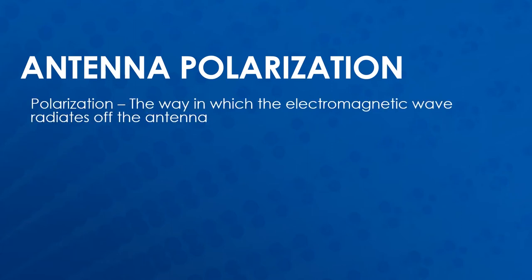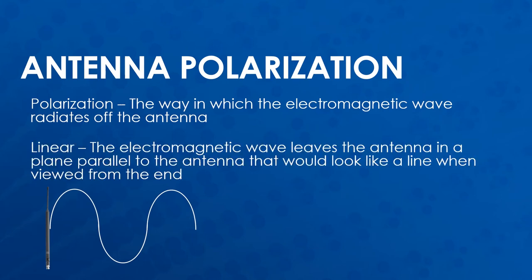Polarization is the way that the electromagnetic wave radiates off of the antenna. In linear polarization, the electromagnetic wave leaves the antenna in a plane parallel to the antenna. When looking at the wave straight on, it would look like a vertical line that is lined up with the antenna, as shown here.